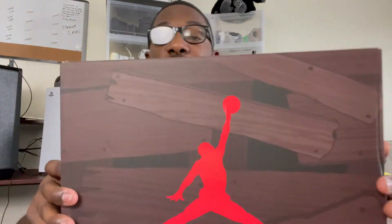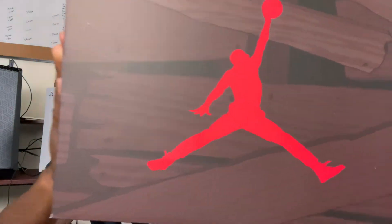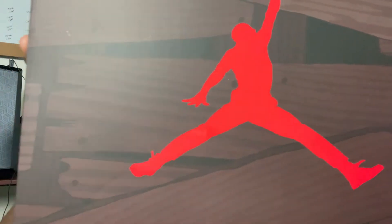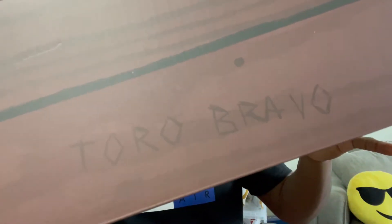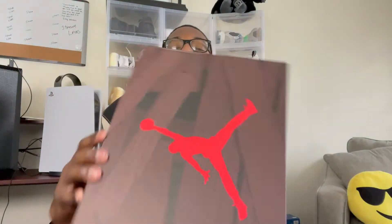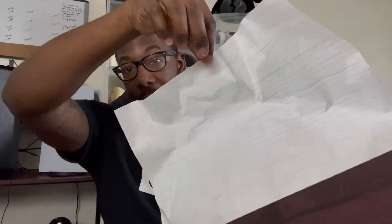But yeah, as y'all can see, I did get a chance to hit. Y'all know how we like to do it — we're going to go right into the box. Right off the bat, we need to appreciate the box, for the people that love the boxes. We're looking at a fine masterpiece here. We have pretty much a full wood grain all-over box — well, it's kind of like that faux grain, but you get the gist. Joy Brand put the Raging Bull Jumpman on the top. On the side they added the Toro Bravo. And the tissue paper inside matches the same wood grain detailing from the box.